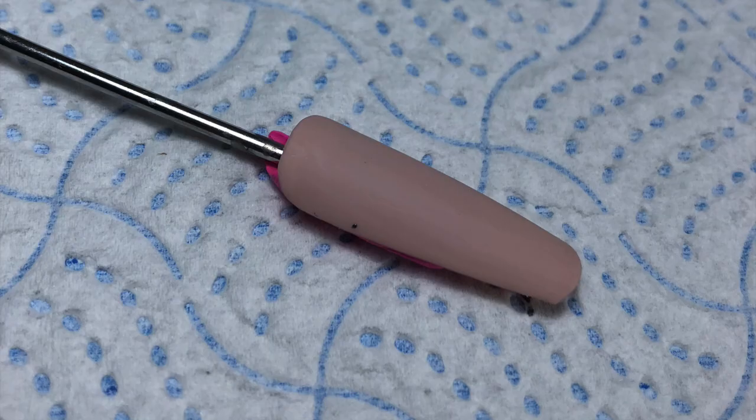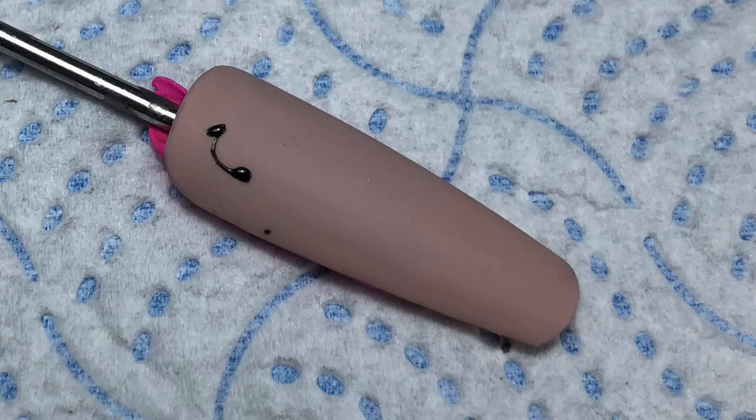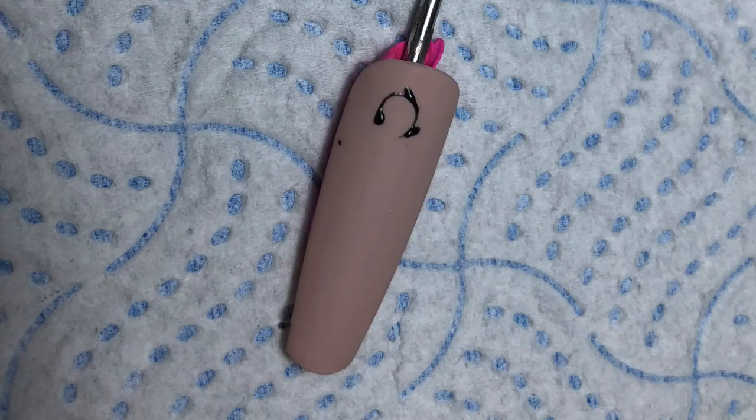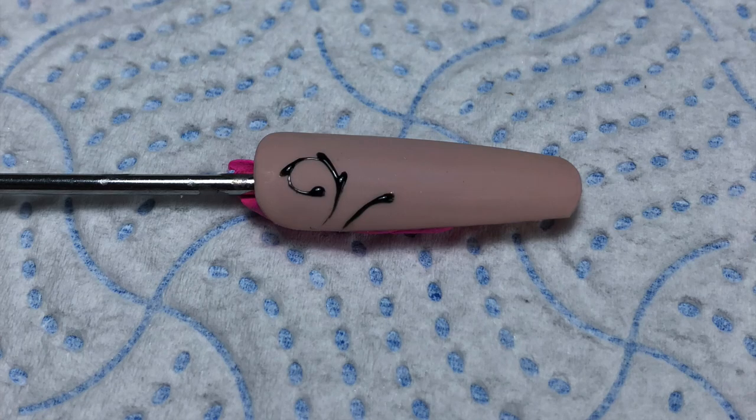So here's a matte top coated nail — I've got my point and I'm going to do the same again. Any swirls going to the left, my dot goes to the right of the line each time. Also, if you find that your lines are bleeding or they're self-levelling, the gel you're using is probably a little bit too thin, which is why I like to use an art gel as they are a little bit thicker and stay where you put them.